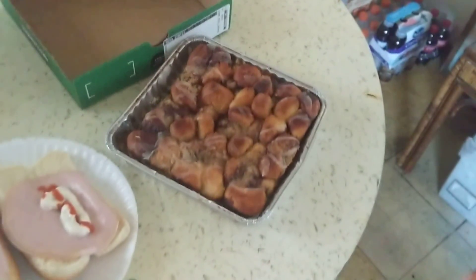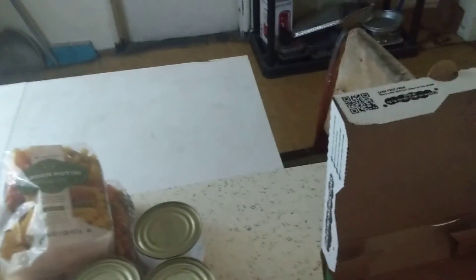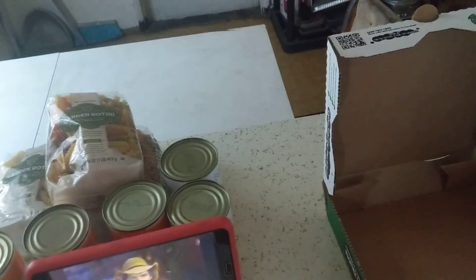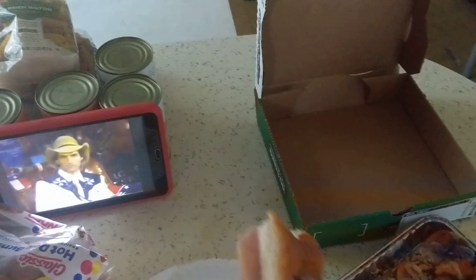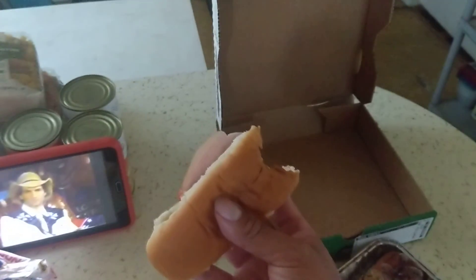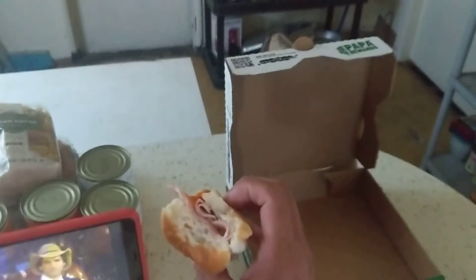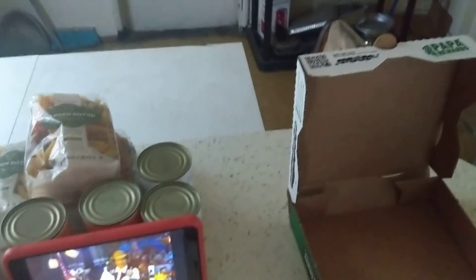Two ham grinders with a whole cinnamon pull-apart on the side. Now you can put any type of lunch meat you want in there — baloney, beef, ham, chicken. Doesn't matter. And that's basically how I recreate my childhood.